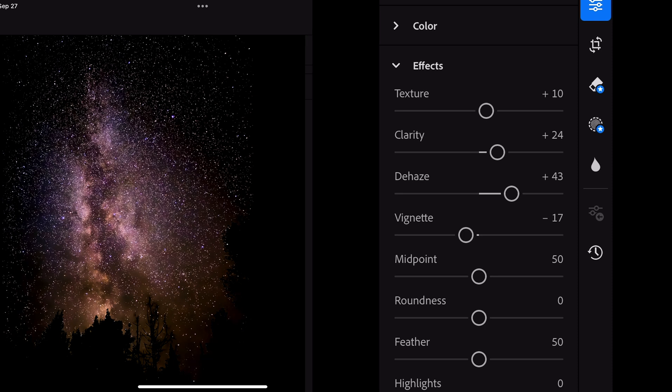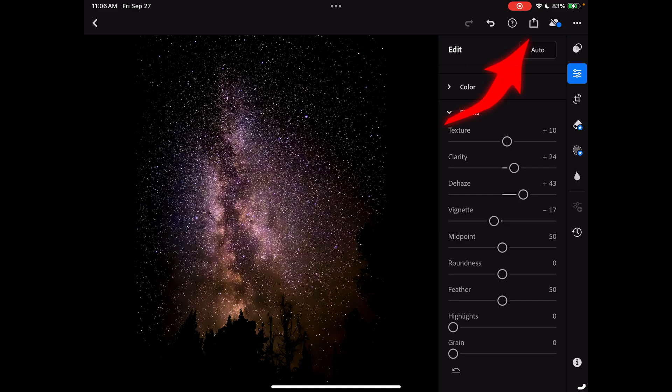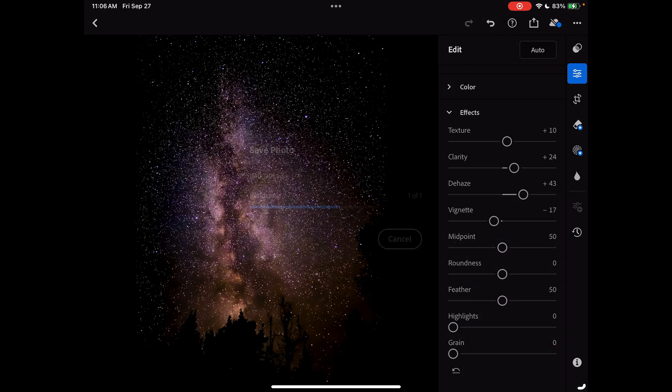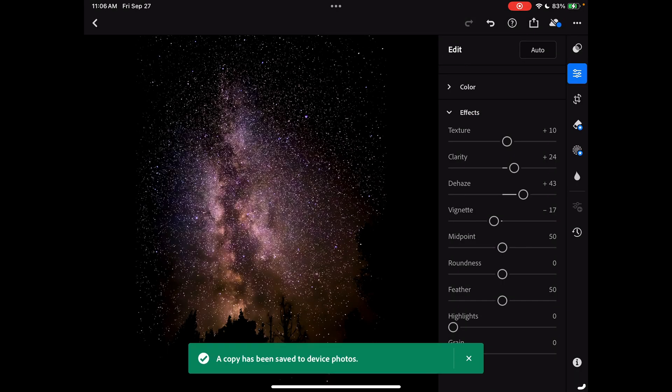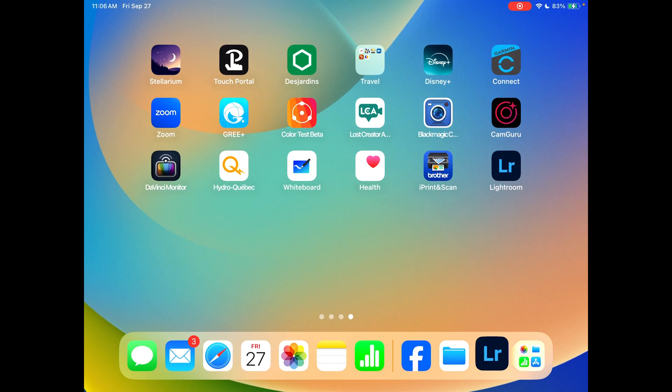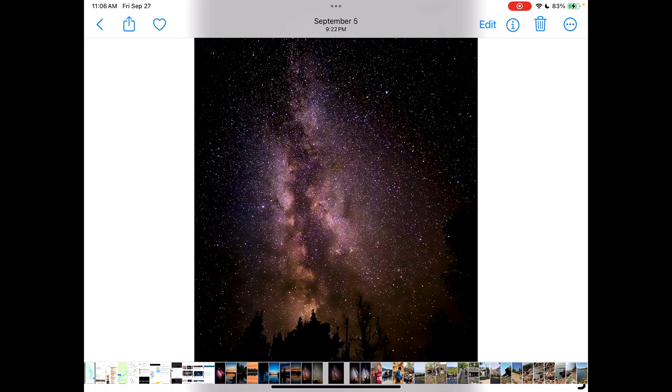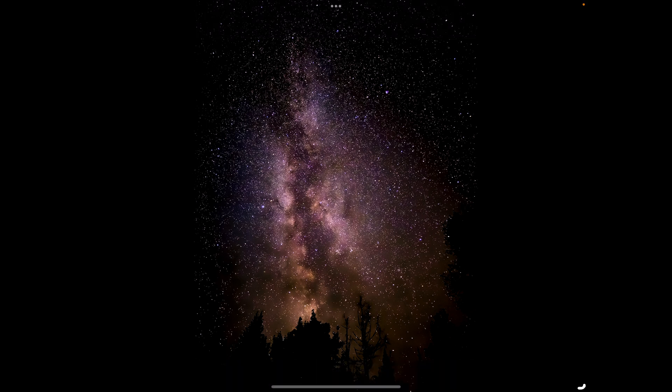Now we are ready to save our picture. Just tap on it and save a copy to the device. The copy has been saved. I'll go to my device and — this is our picture. This is our image. It's pretty nice — I like it.